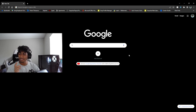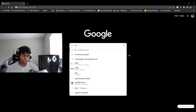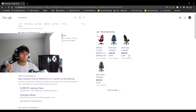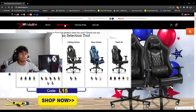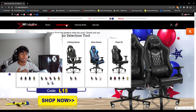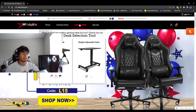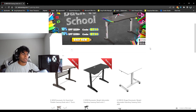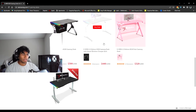Now I'm going to show you where you can find the desk and how to get 20% off. Open up Google, go to Ewin Racing — I'll leave the link down below too. On the main website you can see they have gaming chairs, gaming desks, and special items, so browse around. We're going to go to the gaming desk section to find the desk we reviewed.